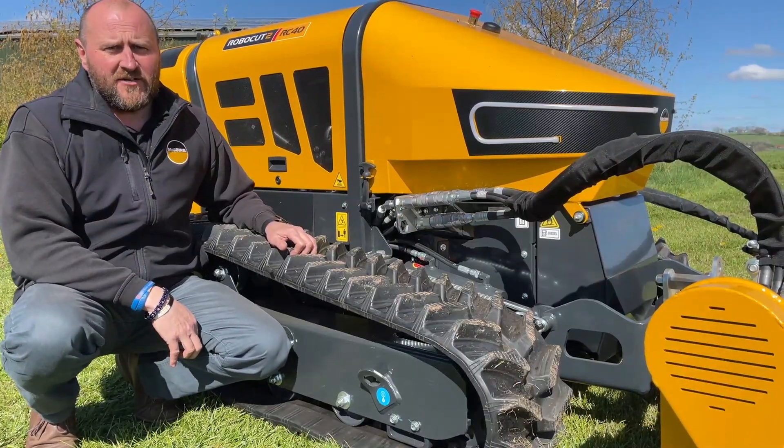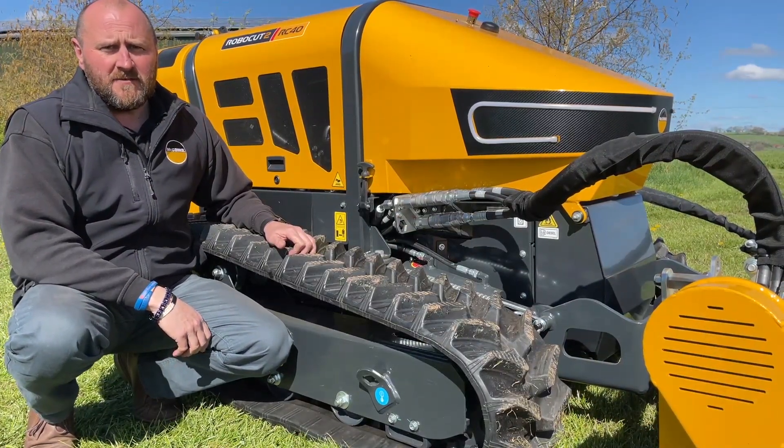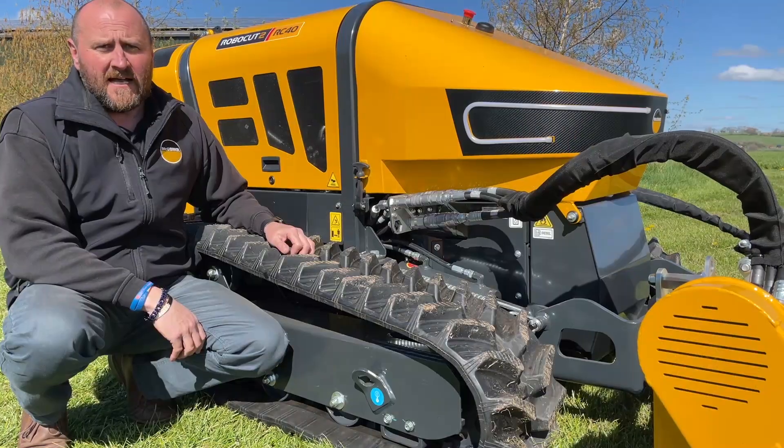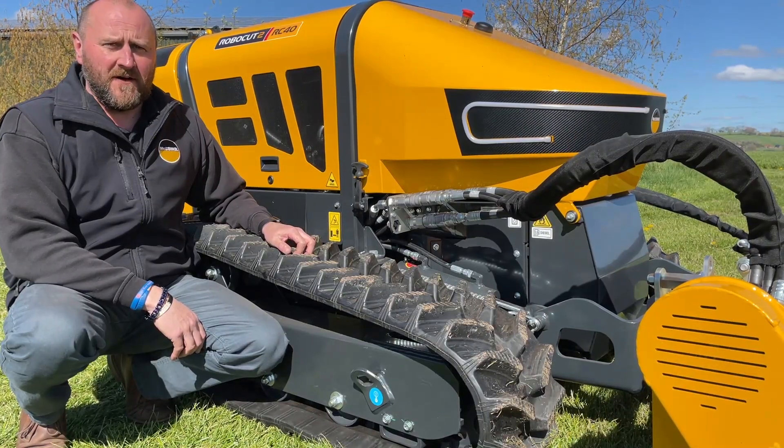Track options on the Robocut are: standard tracks which will get you up to 40-degree slopes, super tracks — which we have here — which will get you up to 50-degree slopes, and spike tracks which will get you up to 55-degree slopes.